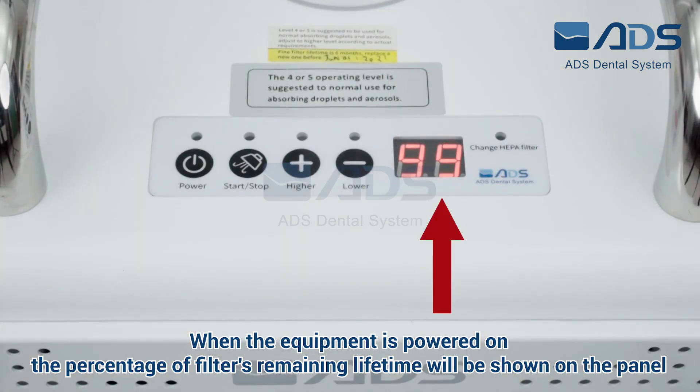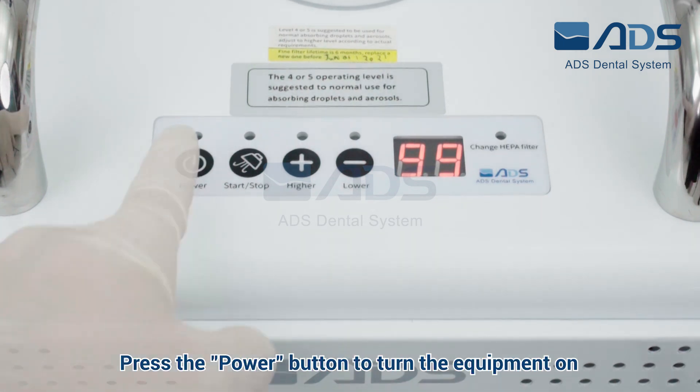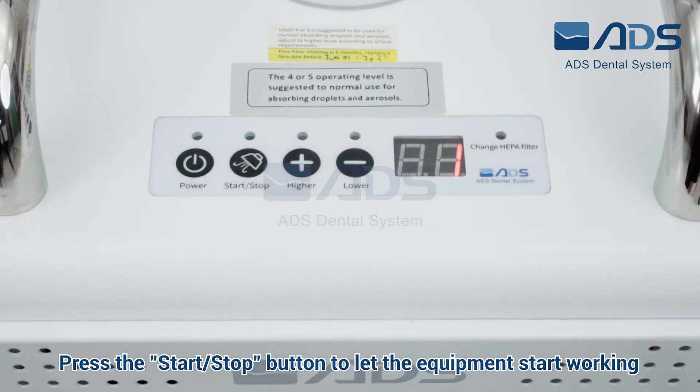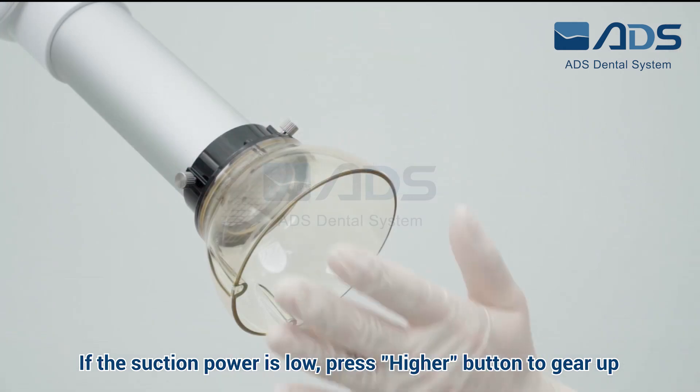When the equipment is powered on, the percentage of filter remaining lifetime will be shown on the panel. Press the button to turn the equipment on, then press the button again to let the equipment start working.